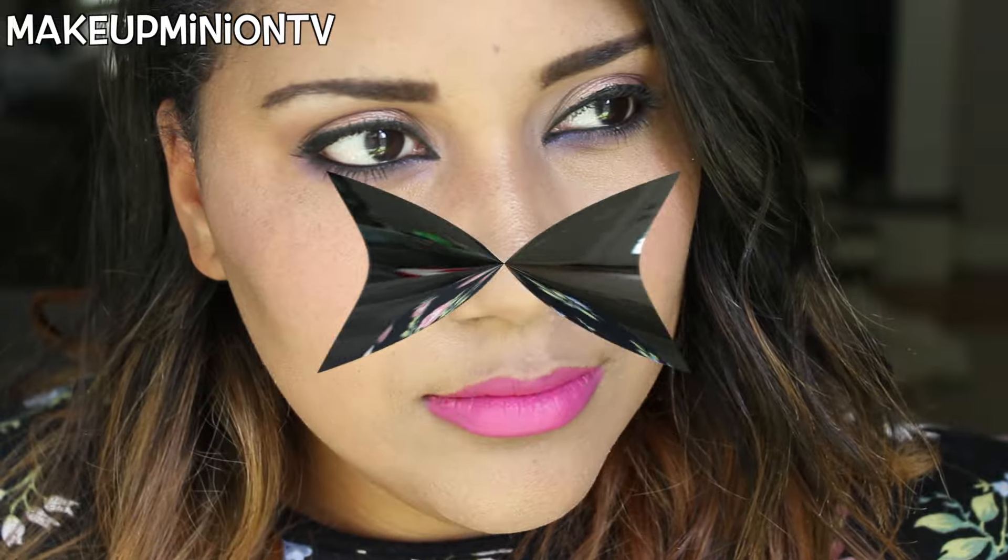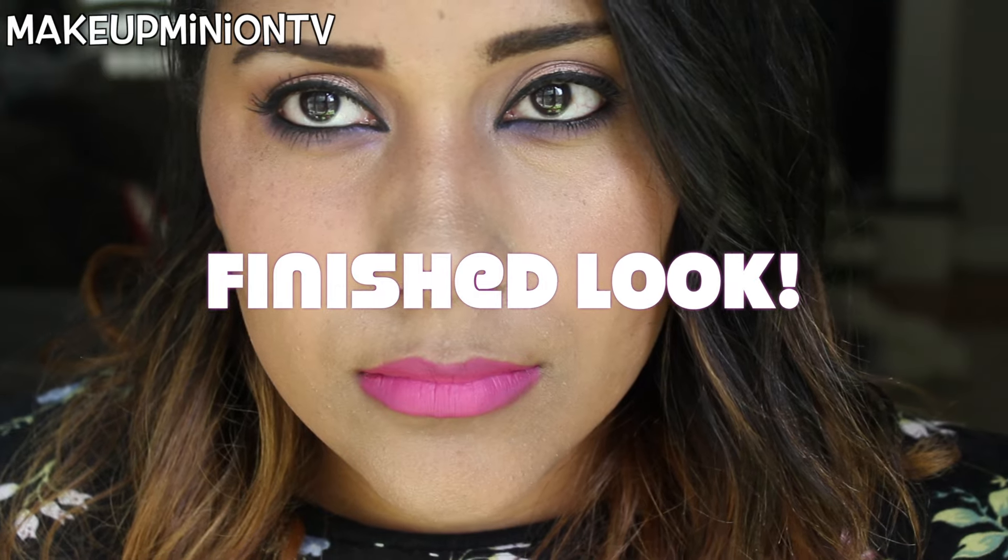Here's the finished look — I hope you guys enjoyed this tutorial! I totally forgot to film an outro, so sorry about that. I love you guys so much — don't forget to just be yourselves. Have a great day, bye!